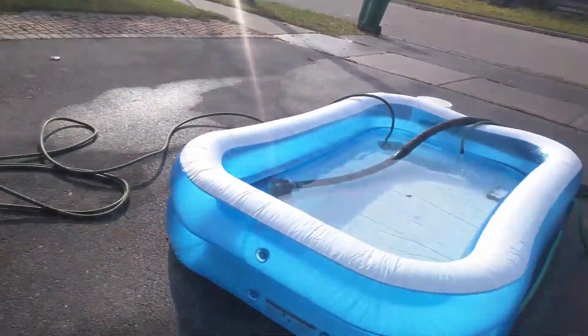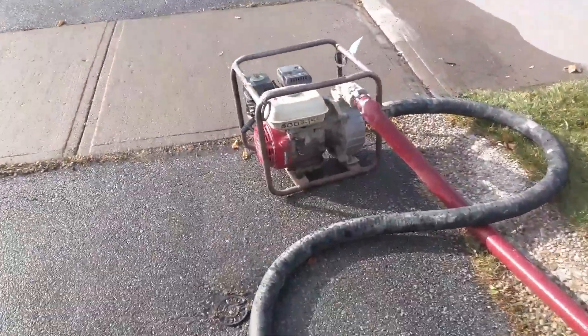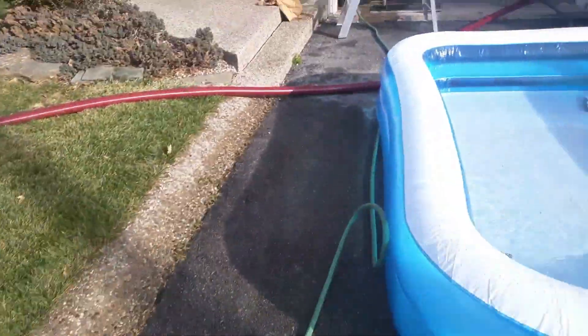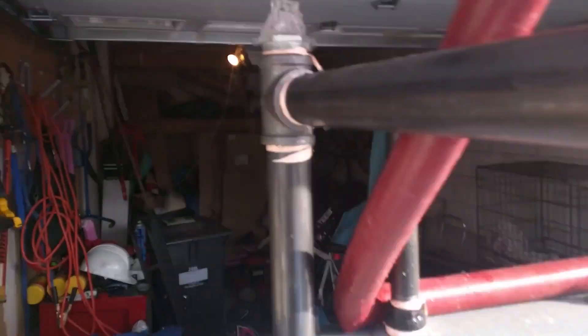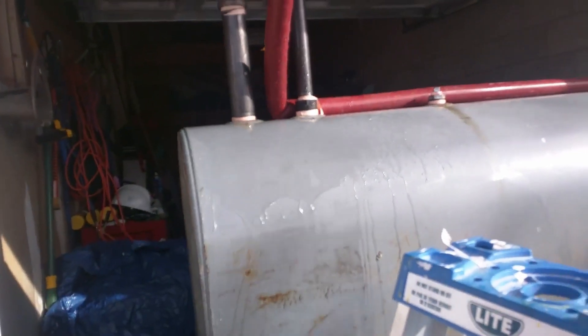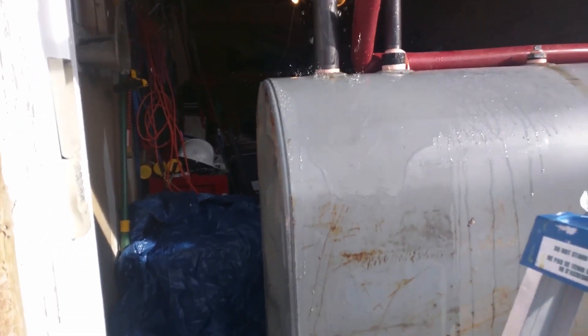I'll crank it up even just a little bit more to see what happens. Now you can see with a really high flow rate out of the tank, out of the port, the whistle is still sounding quite heavily. We're getting a lot of water coming up out of the fitting. I really don't want to go a lot higher than that — but as you can see, it's a pretty substantial amount of water flowing down over the tank.